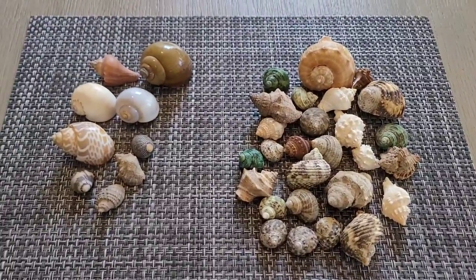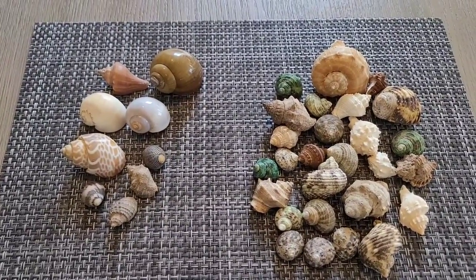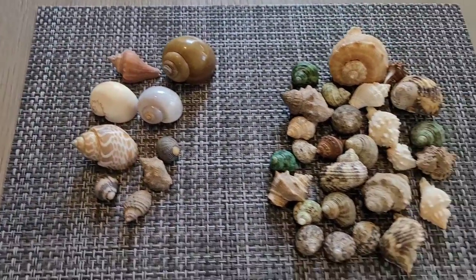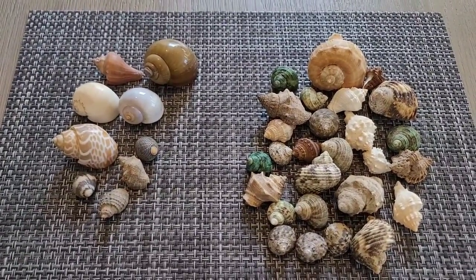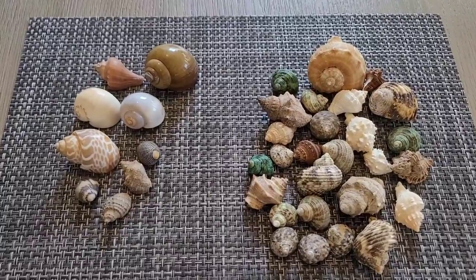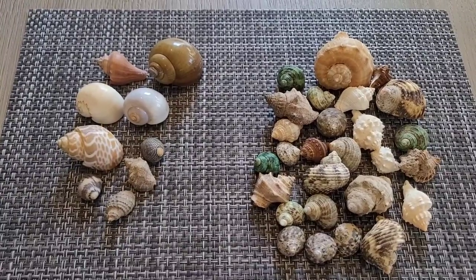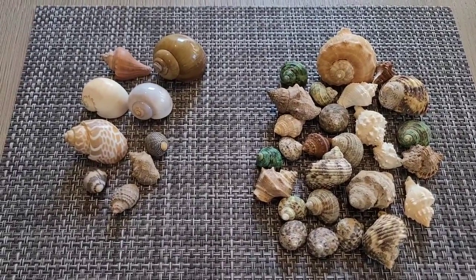Where can you buy hermit crab shells? Every once in a while at PetSmart or Petco you might find a couple of shells in a little container — maybe four slots with a few shells. You might find one big enough for a purple pincher but definitely not for an Ecuadorian. PetSmart and Petco are very hard for finding shells, so I've had to go online. The first place I used to order was HermitCrabPatch.com, which has different types of sizes and shapes.